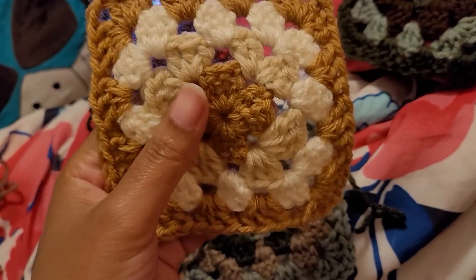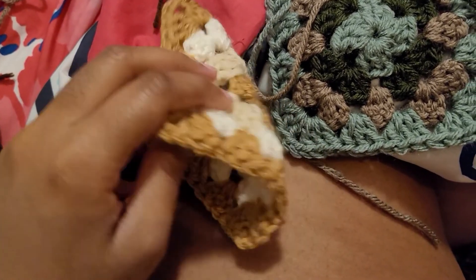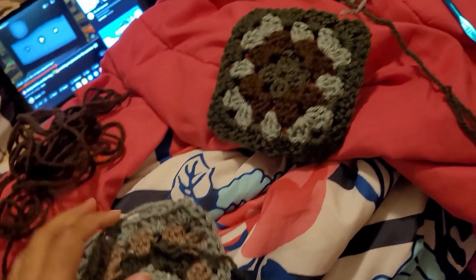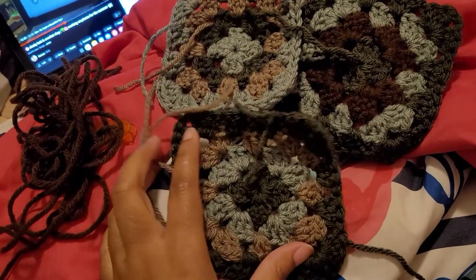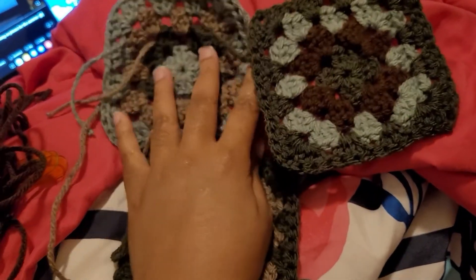Doing this real quick before I go to bed. We decided on these colors. I wanted to also make a green-themed one too but I'm just not liking the colors. I've done different combinations as you can see, and I'm just not liking any of them — it even looks worse on camera. I'm tired and I'm just not feeling them anymore.